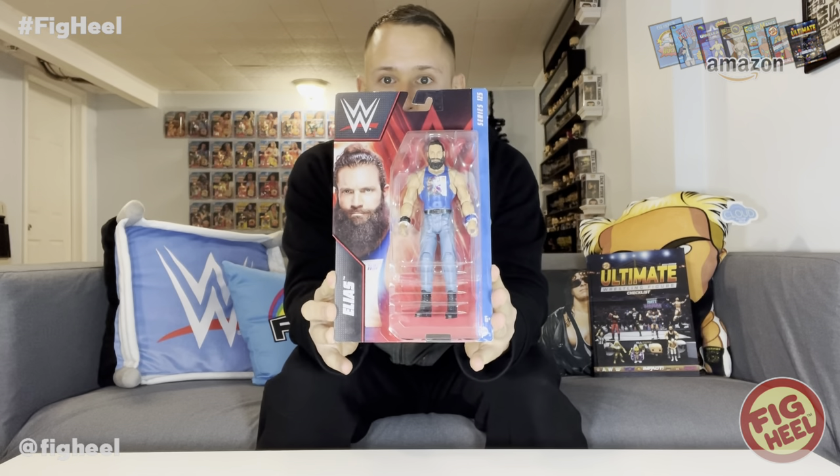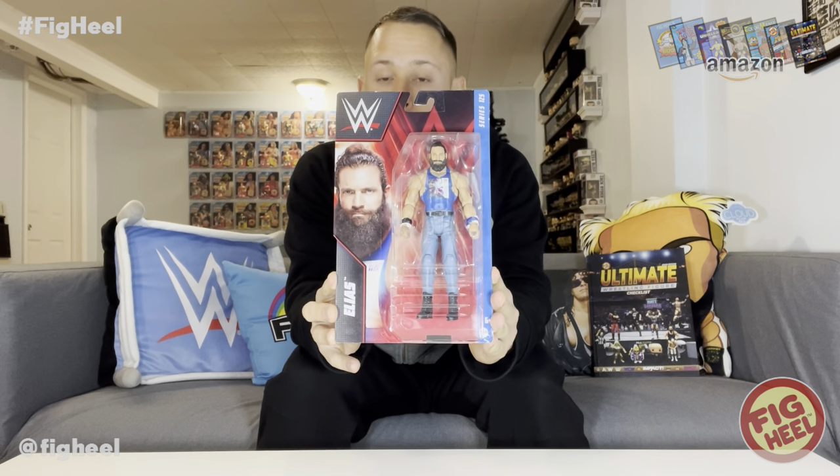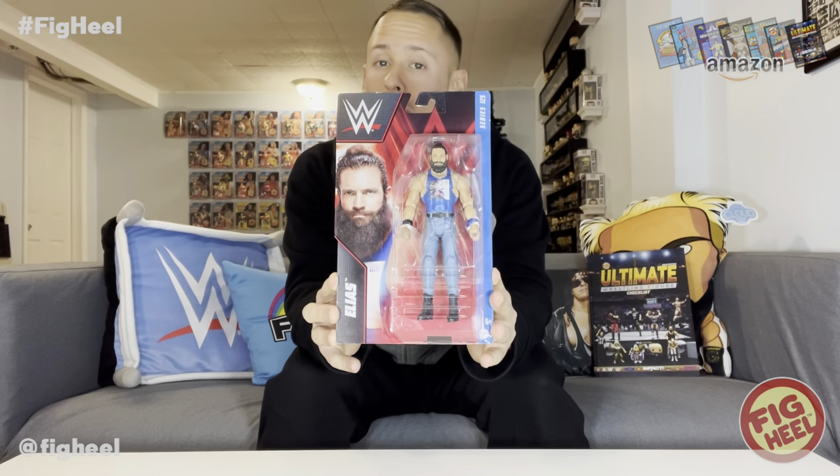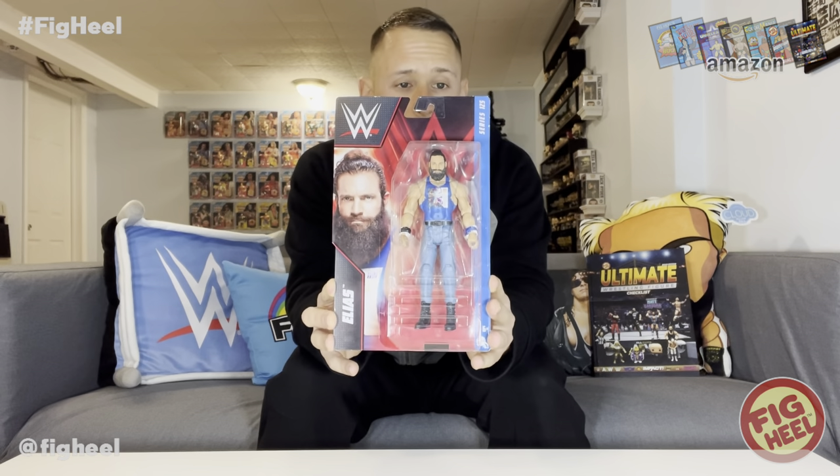First up, I can already tell it's a basic — it is Elias, who has recently returned to WWE television. This is from Series 125, which features The Rock, Jeff Hardy, Ember Moon, and Isaiah Swerve Scott, who was the chase — his first time in the line. He's now a star in AEW feuding with Keith Lee and aligned with Rick Ross. Elias was not the chase in this set, but I think this is a great figure.